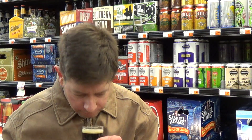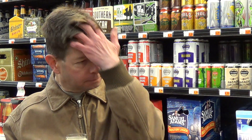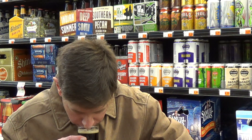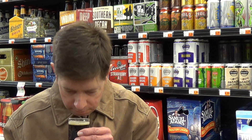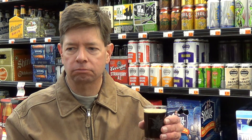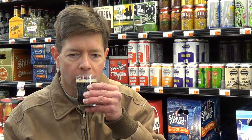Let's go with the aroma. Sweet malts, some faint coffee — not an overwhelmingly strong coffee aroma. Some bread crust. It smells like a porter, a mildly dark ale.